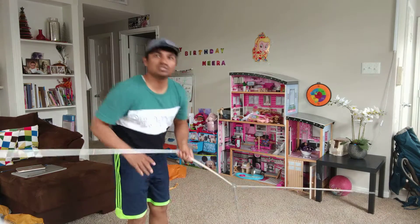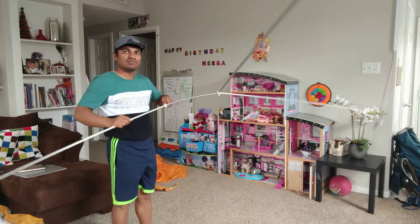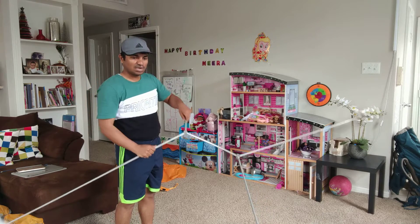So step number one is to construct this. This will act as a base of the foundation. So we have it.